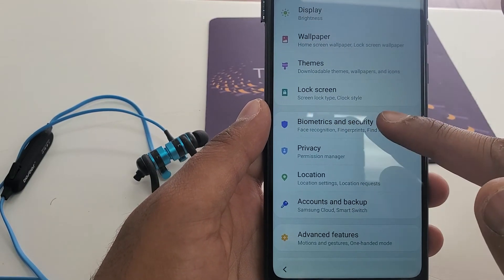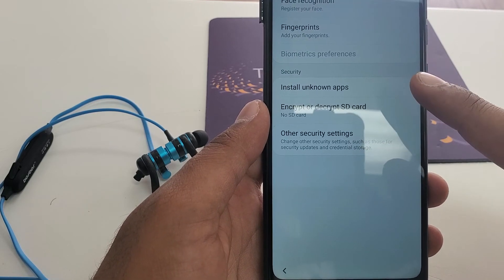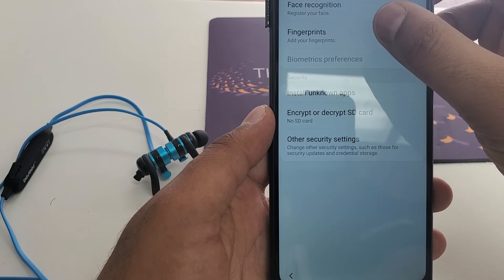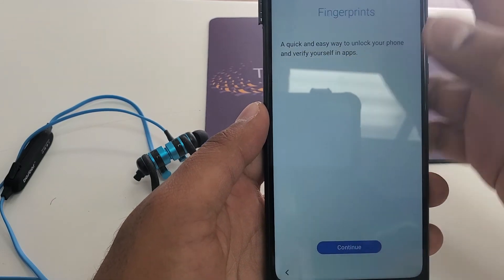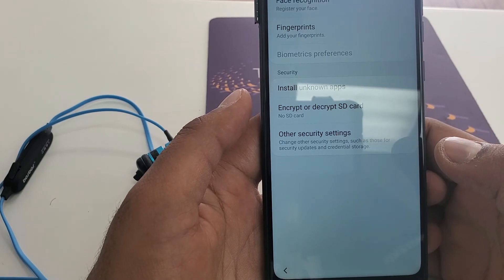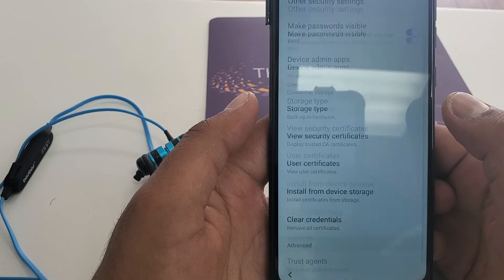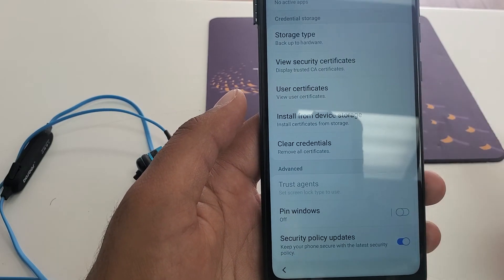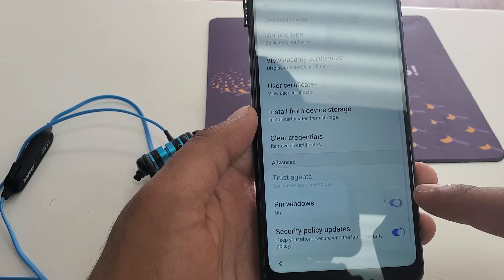Go down and you will see Biometrics and Security. Once you come here, you can choose fingerprint or face recognition — anything you want to put. I will put fingerprint. Now in the fingerprint section, instead of that, do the other security settings. It will tell you Pin Window Off, so turn it on.